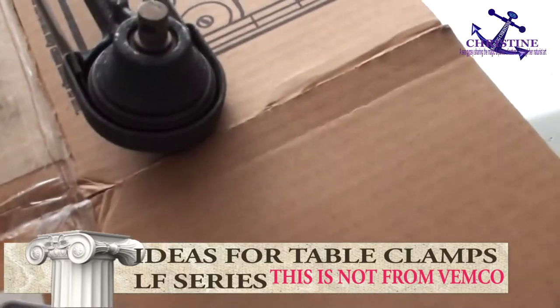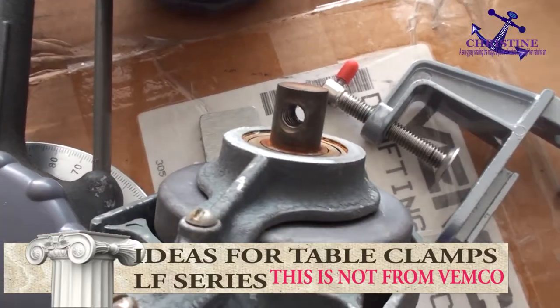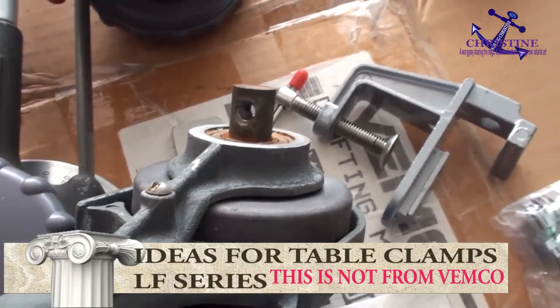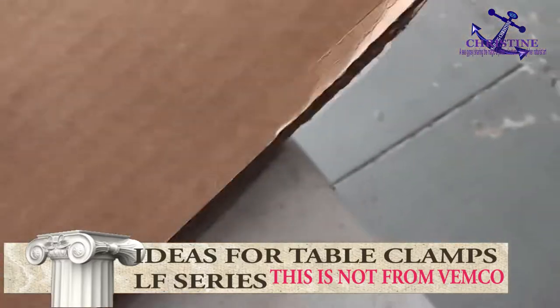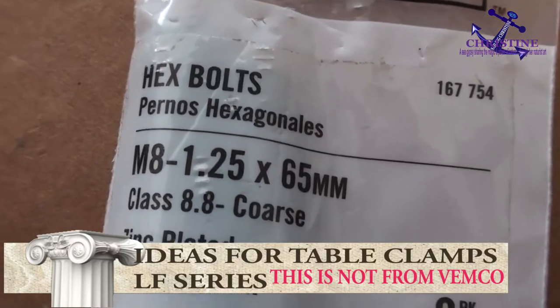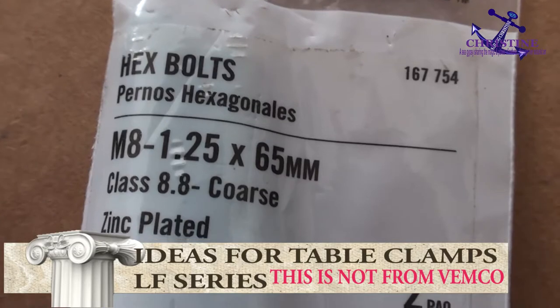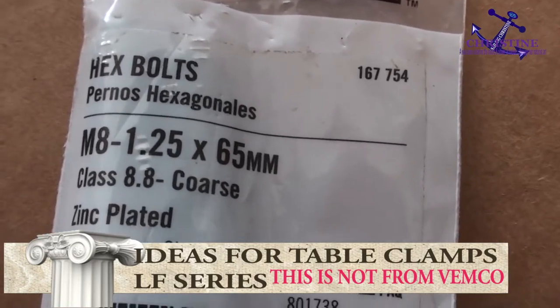Right here, that is a metric screw. I found out they call this one a hex ball, 1.25 millimeter pitch, 65 millimeter long — it's a long one.